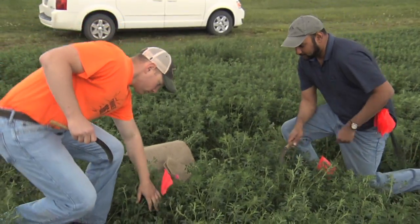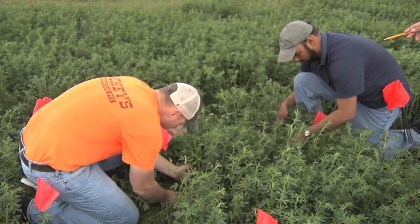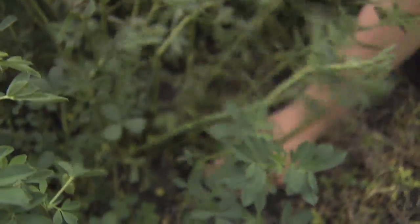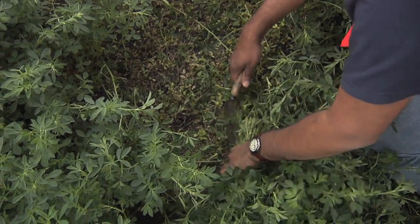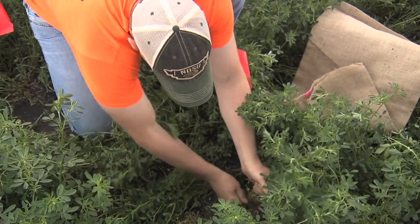Once you've measured height and determined growth stage in each square, proceed to cut the plants. Cut them at the base with a knife or scissors and put them in the burlap sack provided for this sampling. Take every stem in the meter square, cut it as close to the ground as you can, and put it in the bag. Only put alfalfa plants in the bag — if you have weeds, do not put them in.